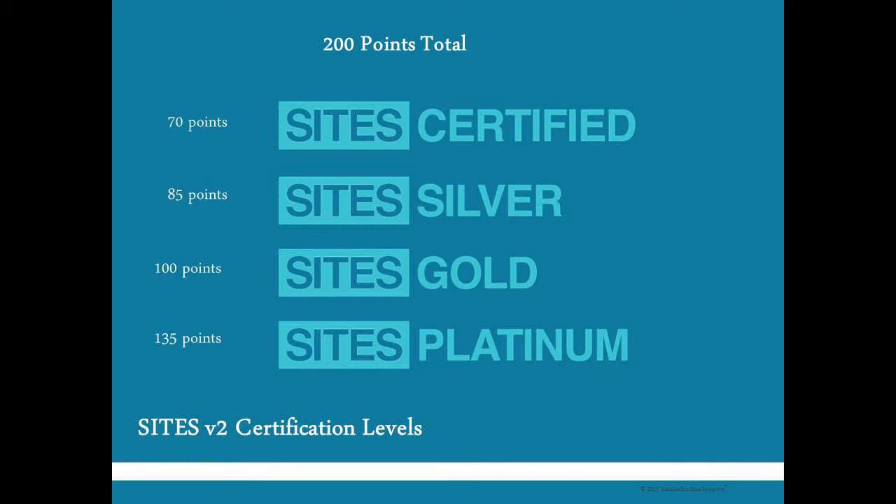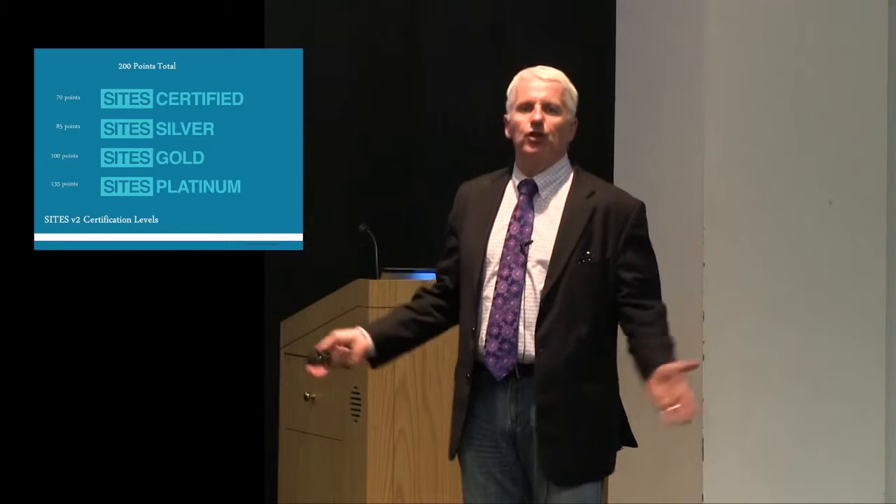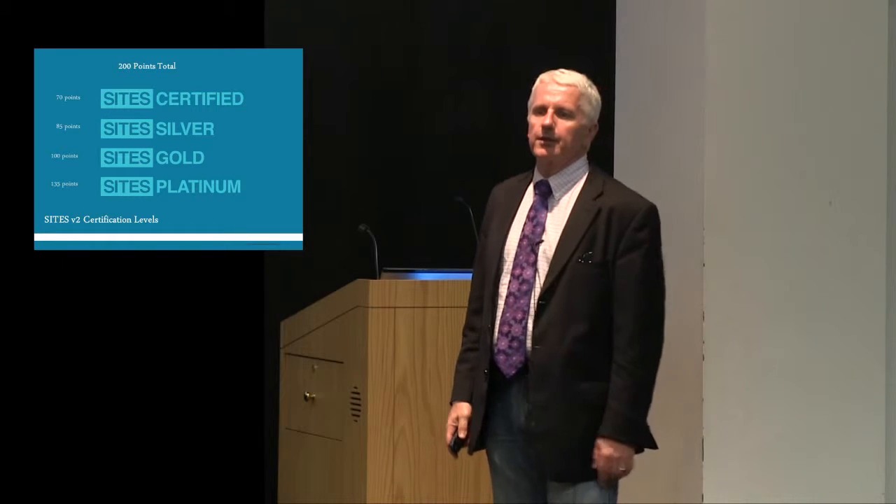Under version two, there are different point requirements than in the pilot projects stage. It's 70 points to get certified, 85 to get silver, 100 to get gold, and 135 to get platinum. This has been vetted through all those pilot projects and a lot of discussion around finding the right balance between being aggressive but also getting as much participation and inclusion as possible.